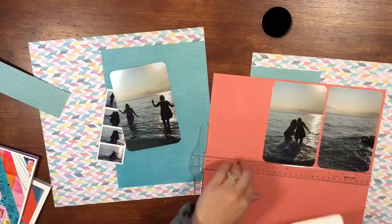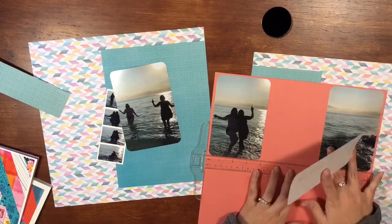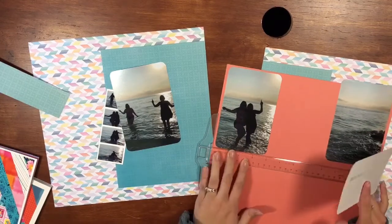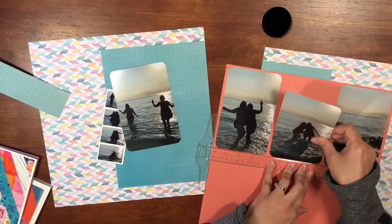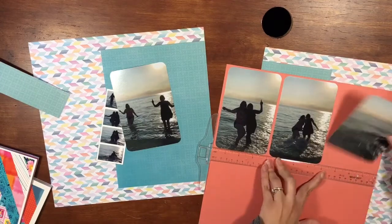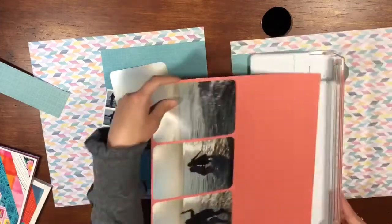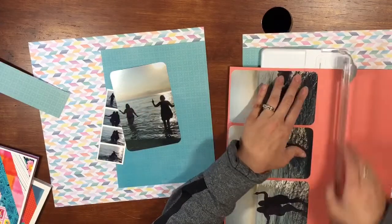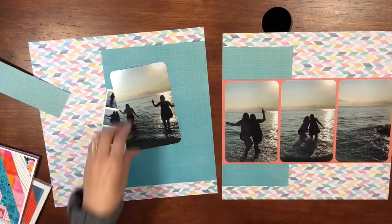It's pretty simple actually — the layout is just placing these across the page on this coral, and then I'm going to trim it. That's really the layout on the right-hand side. I do obviously embellish and whatnot, but for how the pictures are displayed, that is kind of the gist of it.